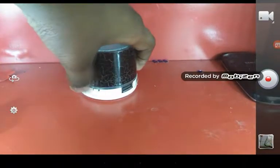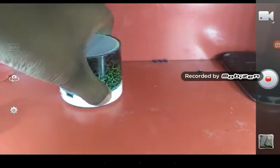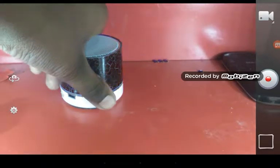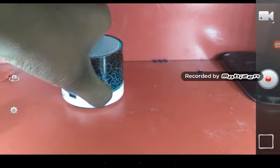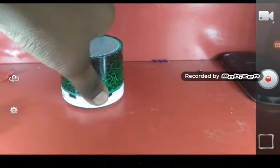It will show and you can change your modes over here if you long press it. AUX mode, go to AUX mode. FM mode, now go to FM mode. Bluetooth mode, back to Bluetooth mode.